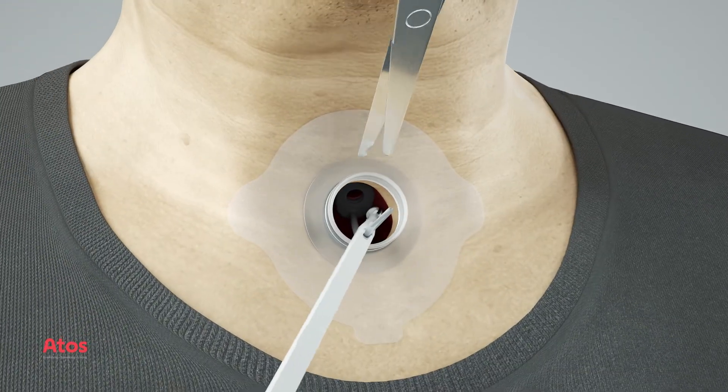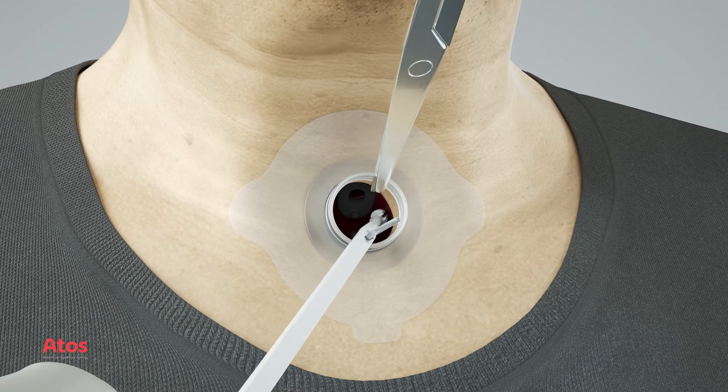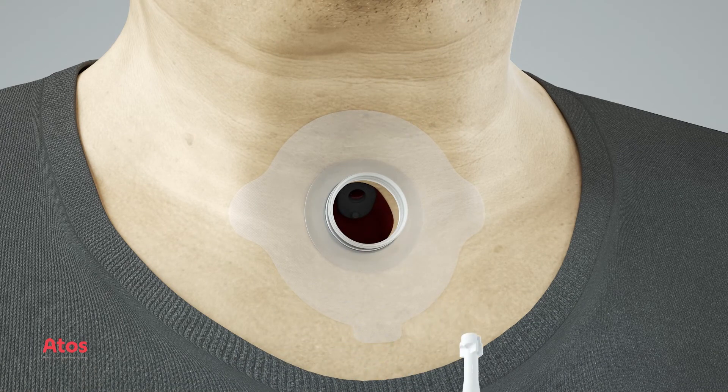Cut the strap while it is still attached to the insertion pin and remove the insertion pin together with the strap. The Provox voice prosthesis is now ready for use.